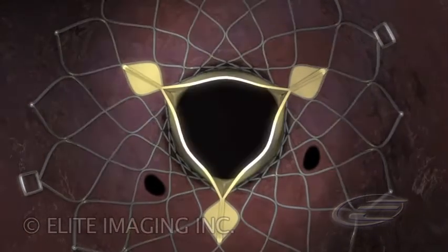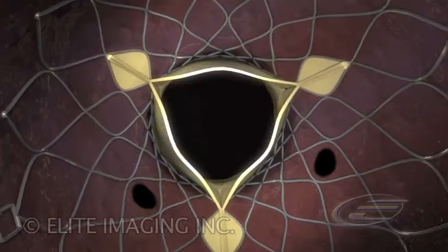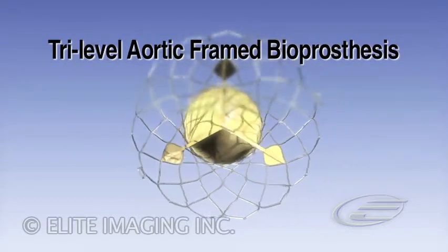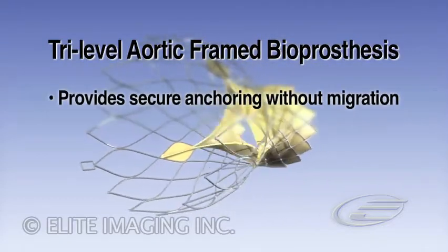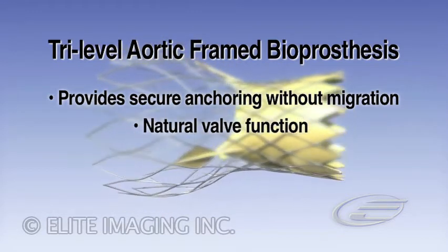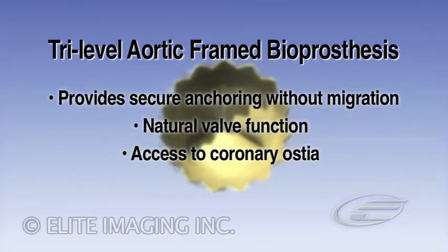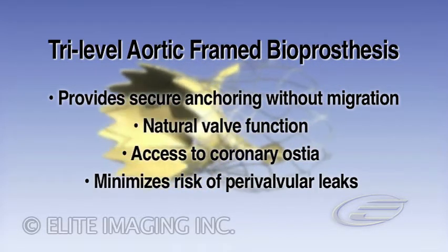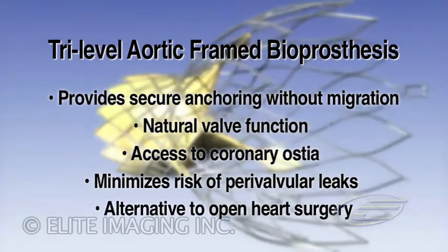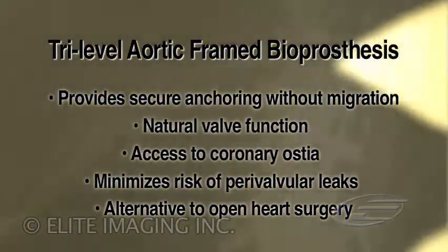The prosthesis is positioned intra-annularly but exhibits supra-annular leaflet function. The CoreValve revalving system provides secure anchoring without migration and with natural valve function ensuring long-term valve durability. The design allows access to the coronary ostea and minimizes the risk of paravalvular leaks. CoreValve is leading the major shift from open-heart surgery to routine cath lab percutaneous aortic valve replacement.